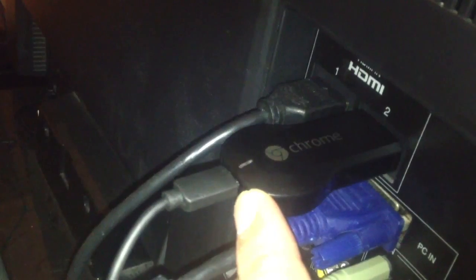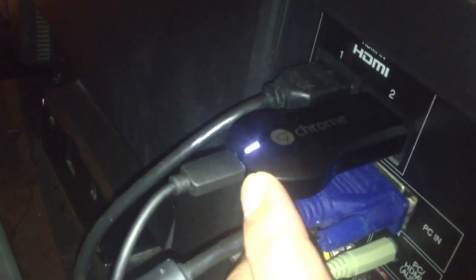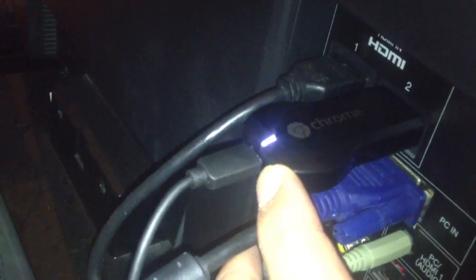All you have to do is press and hold it, like 15 or 30 seconds. You can see it stopped blinking, and now it's turning red. So that means it's in the process of resetting.